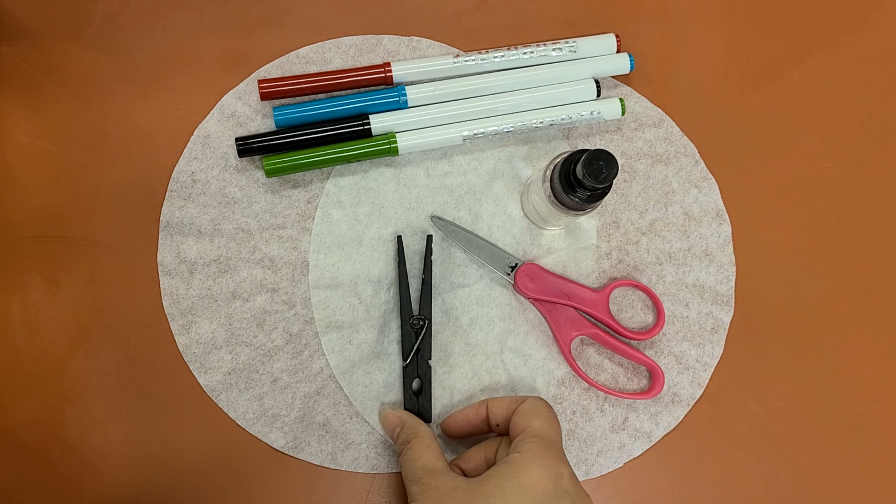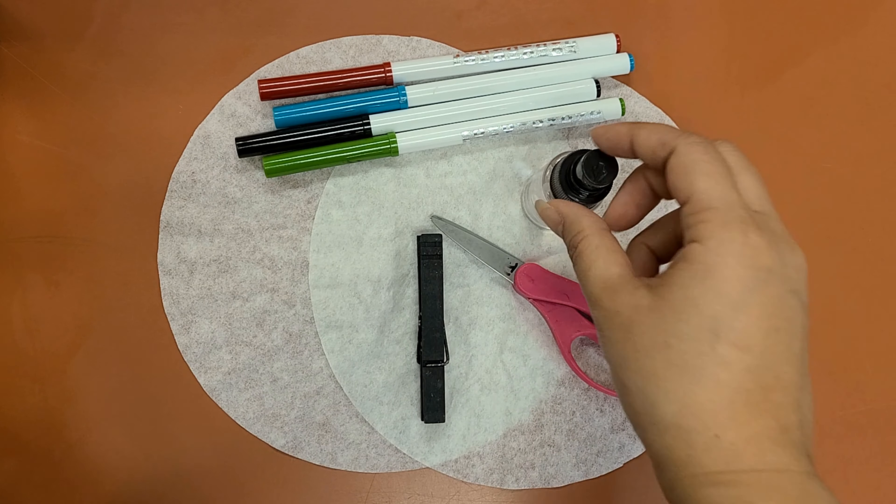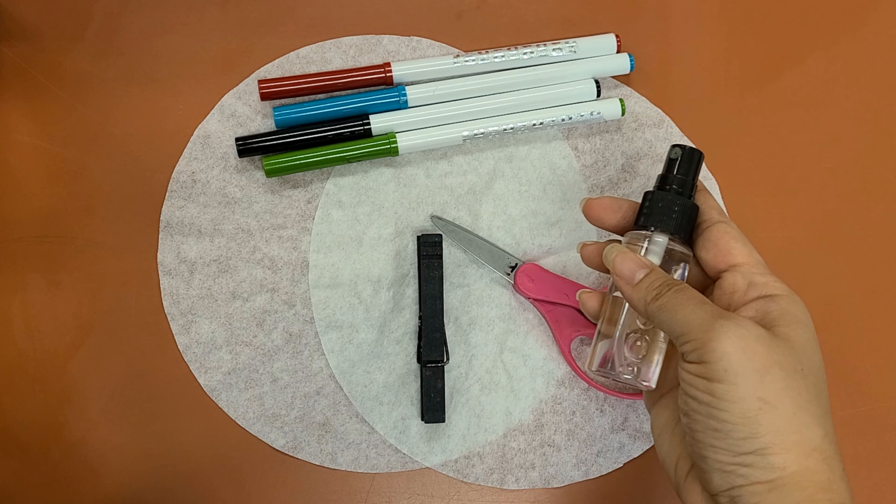You will need washable markers, coffee filters, scissors, a wooden clothespin, and a spray bottle or paintbrush with water.